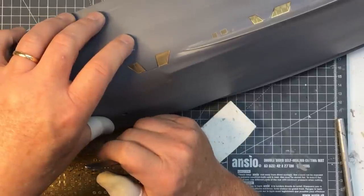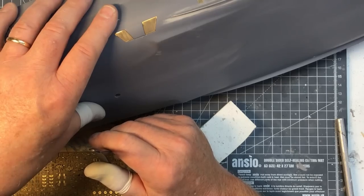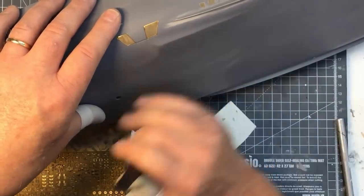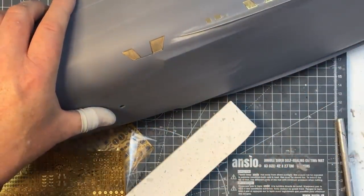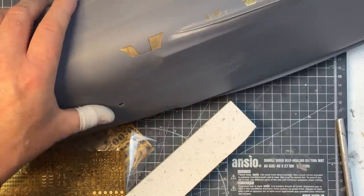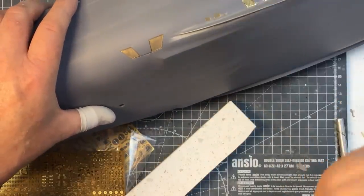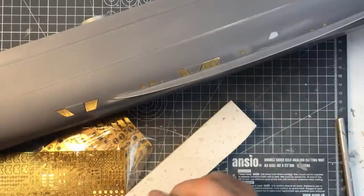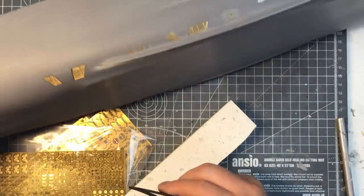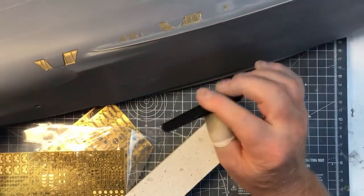And that's the first photo etch out of probably 1,500 pieces to fit. It's a big step doing the first bits of photo etch on a big project like this. I remember when I started out with the Hood just over a year ago, and that took 50 weeks. So you've got to be in for the long haul with these detail sets — they take a lot of time and motivation. I'm going to do the other side off camera; it's just the same process.